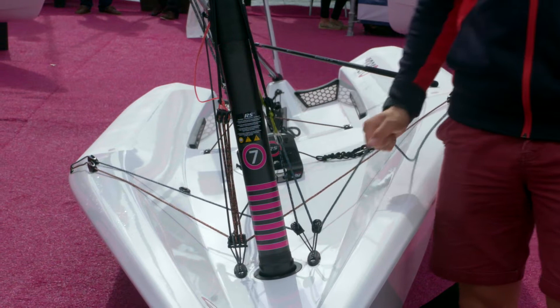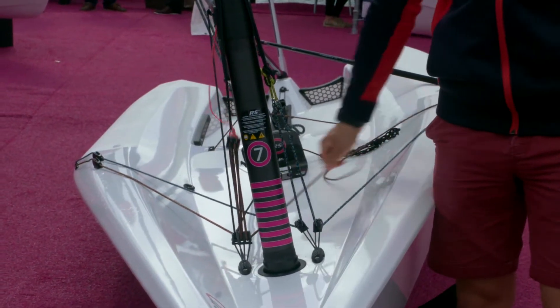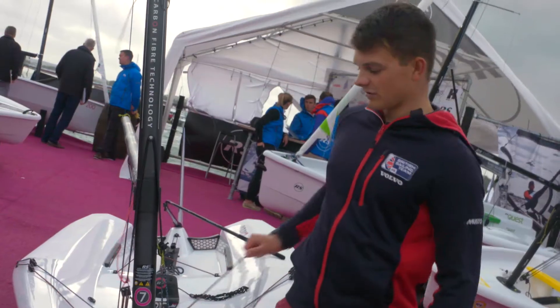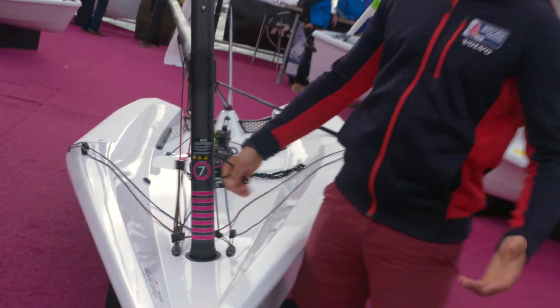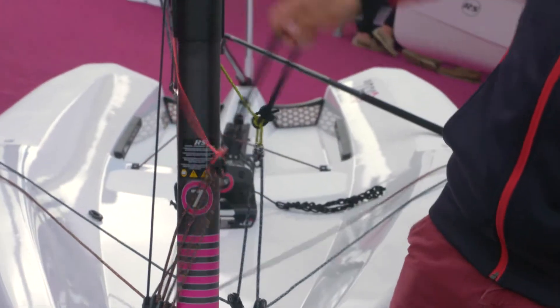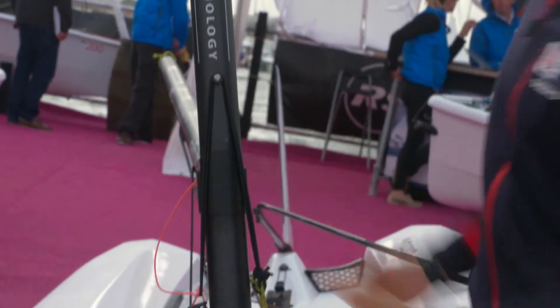There are no problems around the windward mark with controls being stuck and not coming up. The great thing about the system is when you've done sailing for the day you can just unclip it like this and leave it in your boat, and when you go sailing the next day you just reclip it back on ready to sail.